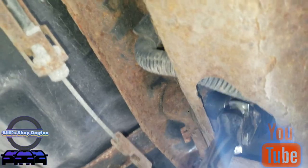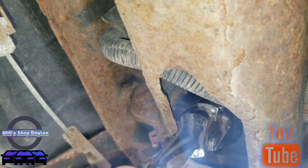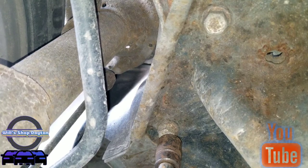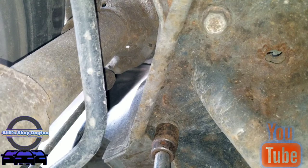Had to go freehand but we're trying to break that bolt free just to see if it'll come free, and then we will drop the subframe. I did get that broken free — got it spinning, I just had to put some leverage on it. Now we're gonna remove these two 18 millimeter bolts that are holding up the subframe on each side.